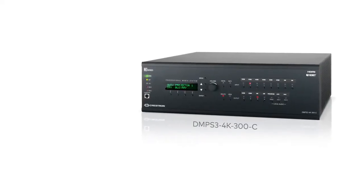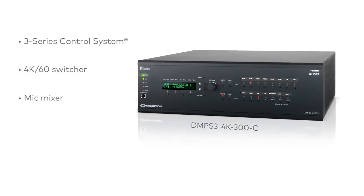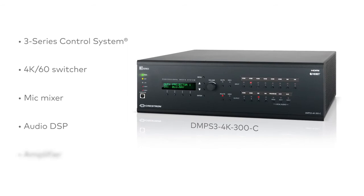What's inside the box? The DMPS3 4K300 and 4K200 combine trusted digital media technology with an IP-based 3-Series control system, 4K60 multimedia switcher, mic mixer, audio DSP, and amplifier, all in a single rack-mountable package.